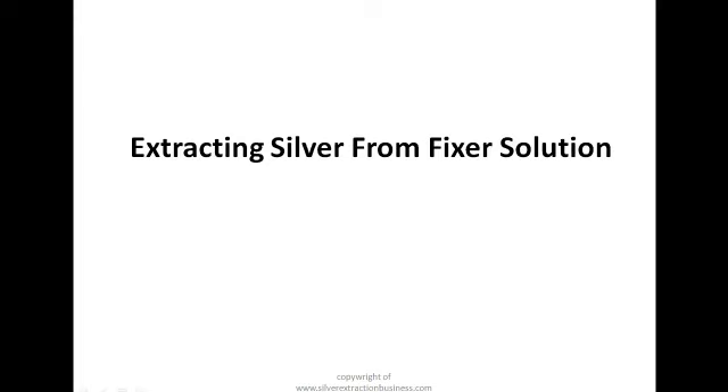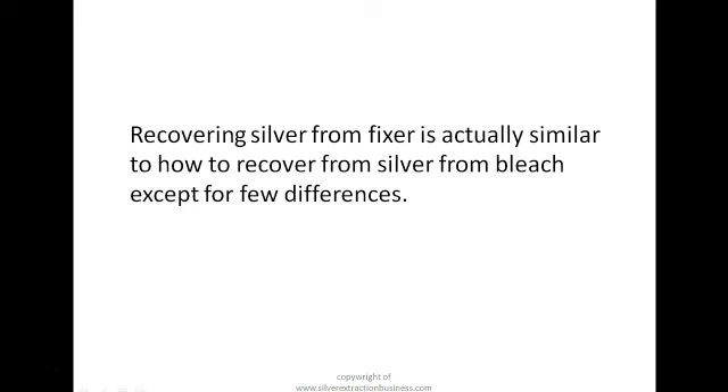Recovering silver from fixer is actually similar to how to recover silver from bleach, except for a few differences. They are similar except for just very minor differences. Don't forget that fixer is actually the mother of all liquid waste, and it contains a high level of silver, so the recovery will have to be very careful.